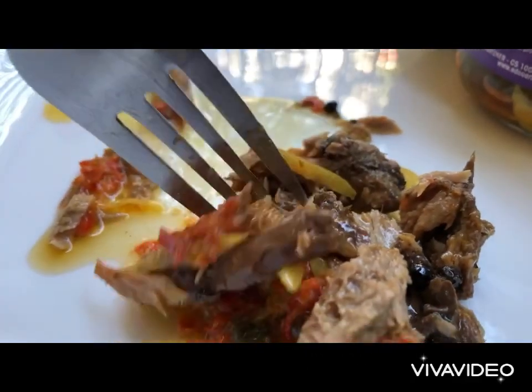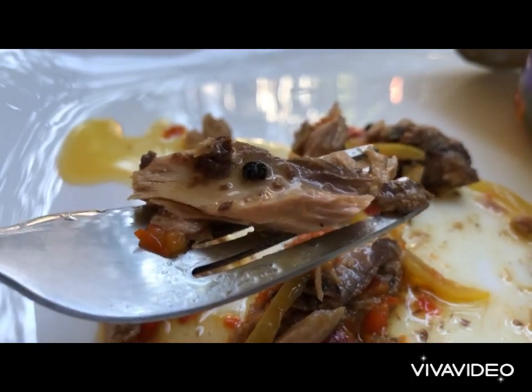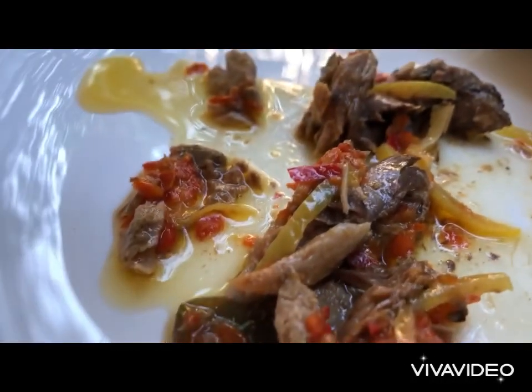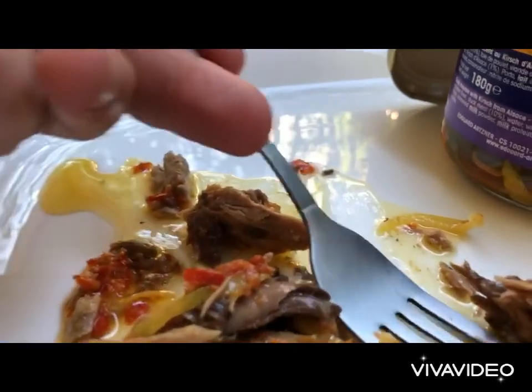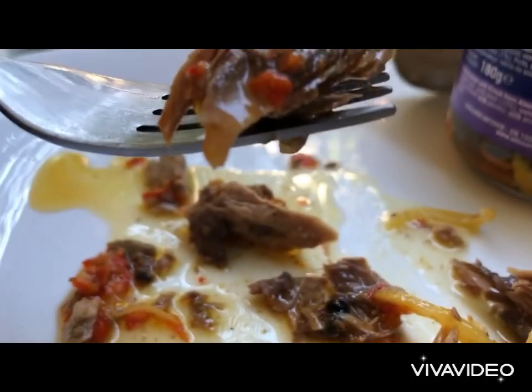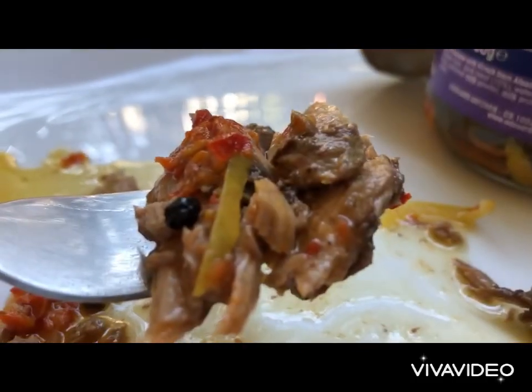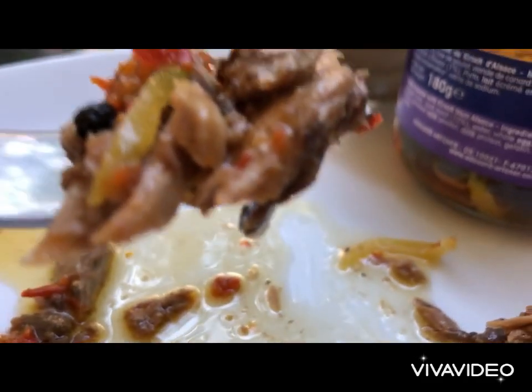Look at that beauty — look at those colors! The aromas coming out of it are absolutely amazing. You can preserve this in the fridge for almost a month plus. Be on the lookout for my upcoming recipe of tuna and pasta.